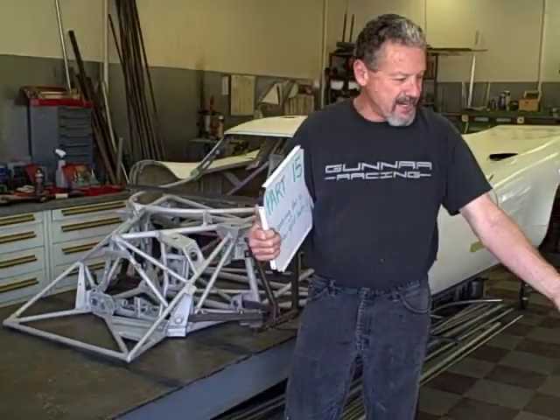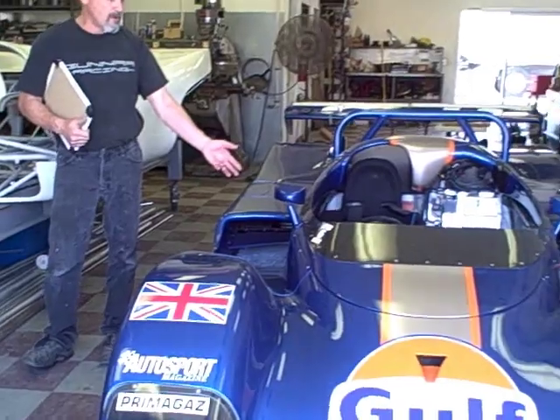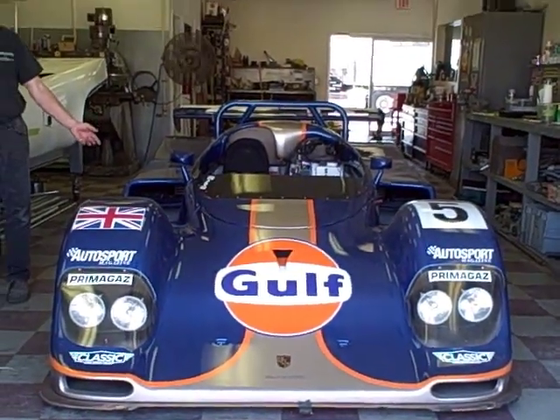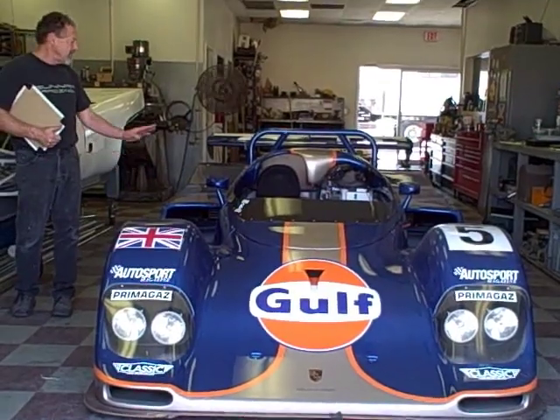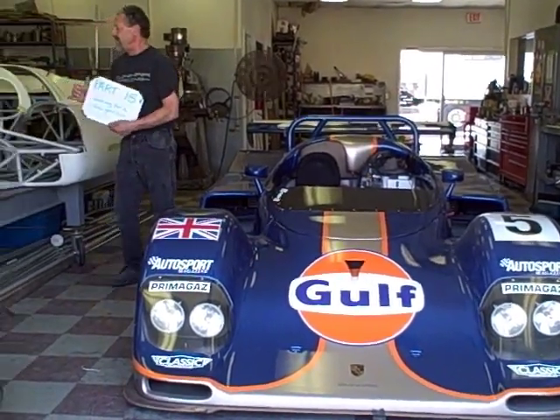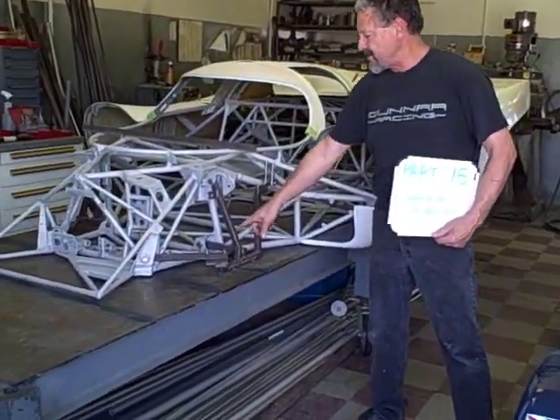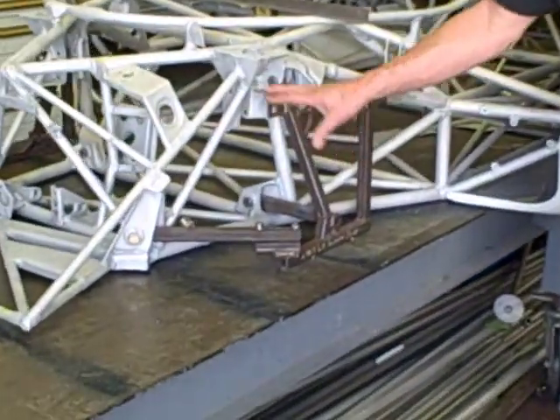15 is off. You can see we've got something a little more current — this Kramer K8 Spyder, which was on the front row at Le Mans in '94 with Derek Bell. It's sitting in here, just got serviced. And then we've got the 17 on the table. You can see we've got it jigged in — bolt it down.